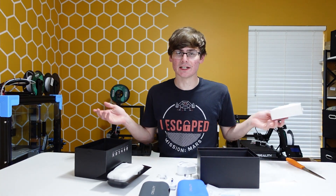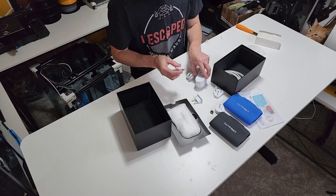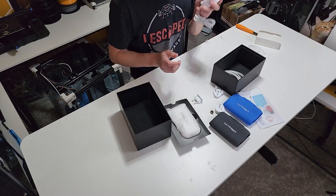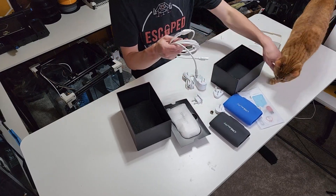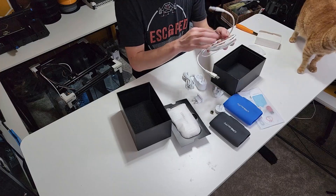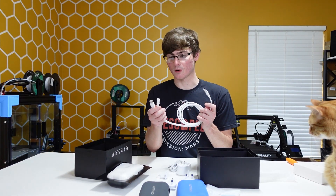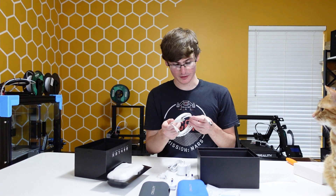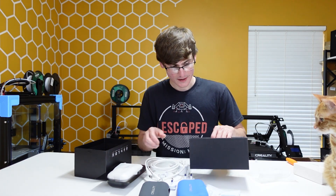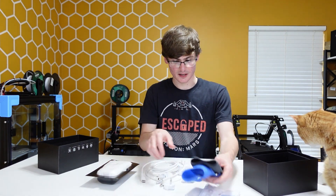I won't need any of them but the American one, or the North American one, or whatever. Also in here we have what connects to the actual unit — this applies power and computer USB, so you can actually get the scanning and power separately. And that's about it for the accessories, so let's push all of this aside.